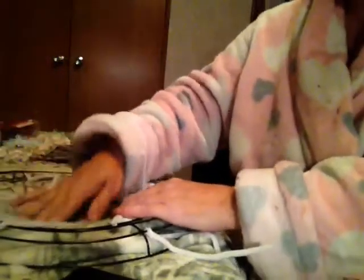Tina, tell everybody what you're doing right now. She's finishing her wreath. And Miss Theresa, what are you doing right now? Making a card — she is making a card, probably for me. I said for me!